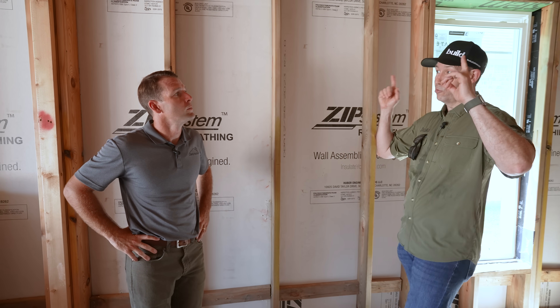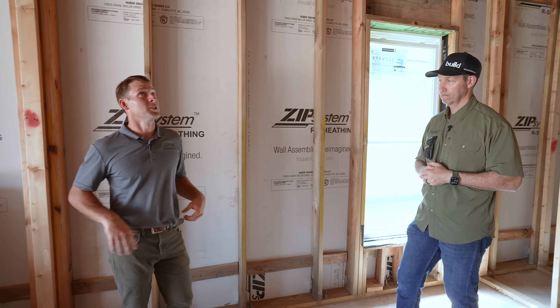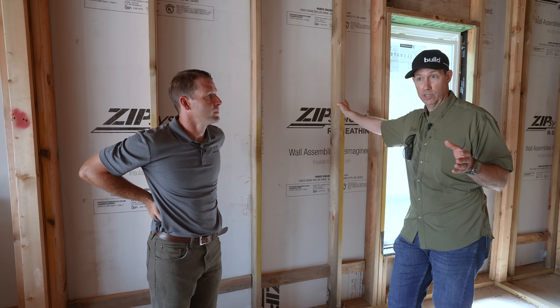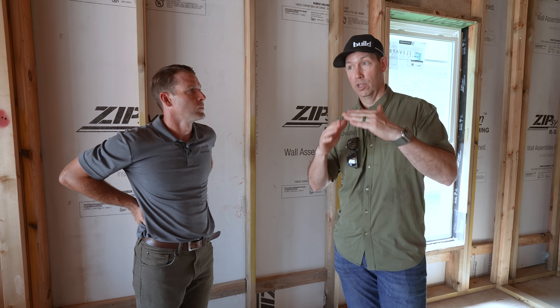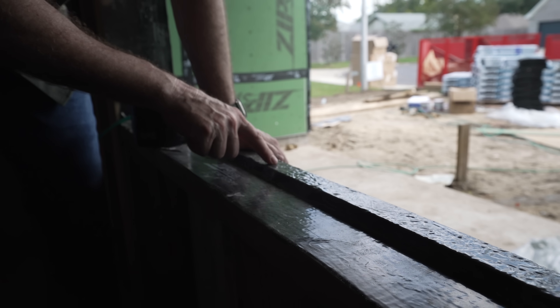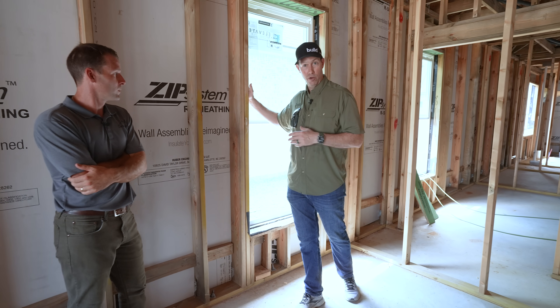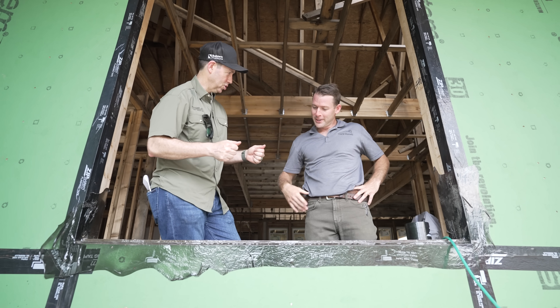Now talk to me about your roof assembly here, because we talked already about what's on top of the deck. Will this be a traditional vented attic? This is actually going to be an unvented attic. We're doing open cell spray foam on the roof deck. Which makes a lot of sense in this climate when we've got hurricane and water issues, because if you've got a vented roof with a ridge vent and you've got 120 mile an hour winds, that ridge vent can certainly be a source of water coming into the house. So by eliminating that, having that peel and stick go all the way over top of the ridge, now we've got one less leak potential.